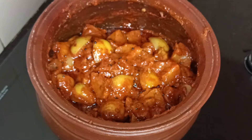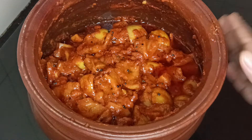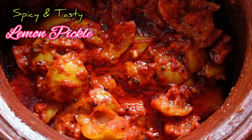You can store it in a canadi bottle. If you want to try this tasty and spicy lemon pickle recipe, please like, share, and subscribe. Thank you!